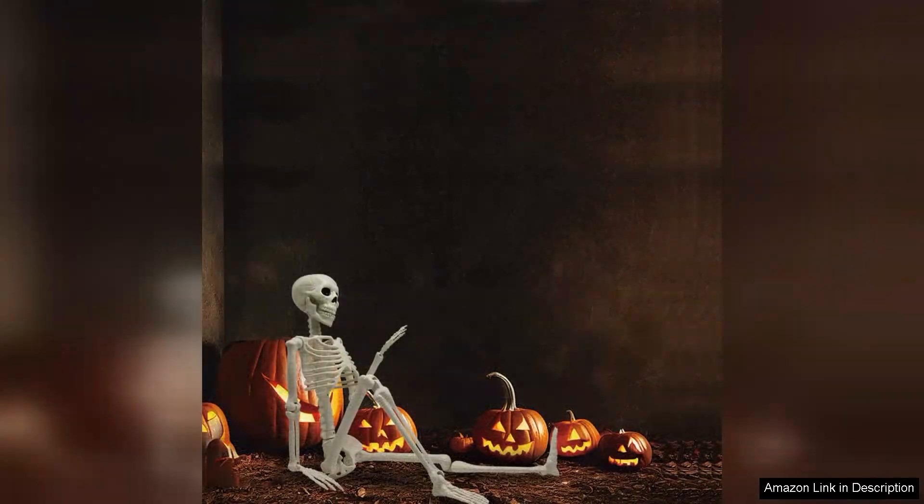In conclusion, the 36-inch Halloween skeleton decoration is a fantastic choice for anyone looking to elevate their Halloween spirit. With its realistic appearance, posability, and versatility, it delivers excellent bang for your buck. Whether for trick-or-treaters or festive gatherings, this skeleton is sure to impress and create a memorable Halloween atmosphere. Highly recommended.